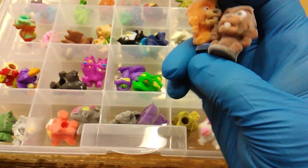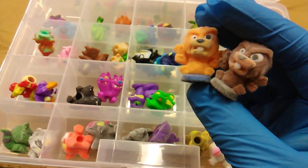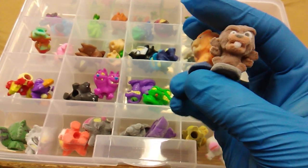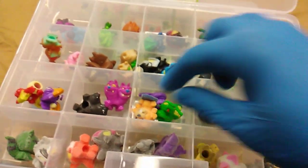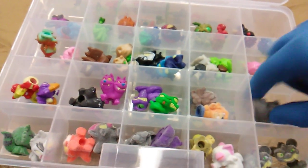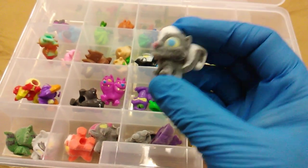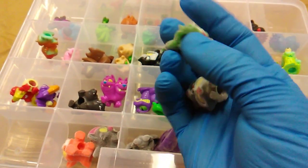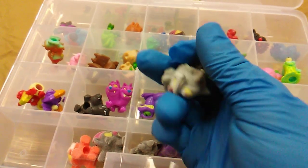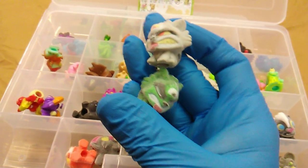Here we have Fever Beaver in brown and Terrible Timber in orange — these are six-limbed beavers sitting on their own tails. This pairing uses the same mold: Hurl Squirrel in gray and his partner Funky Skunky — so we got a squirrel and a skunk using the same mold. These are three-eyed raccoons: Rubbish Raccoon in green and Fowl Growl in gray — mutant raccoons, three eyes each.